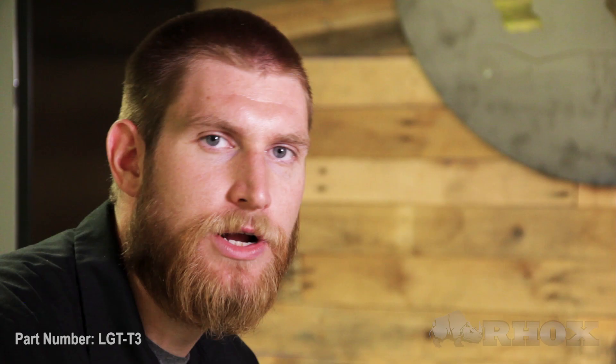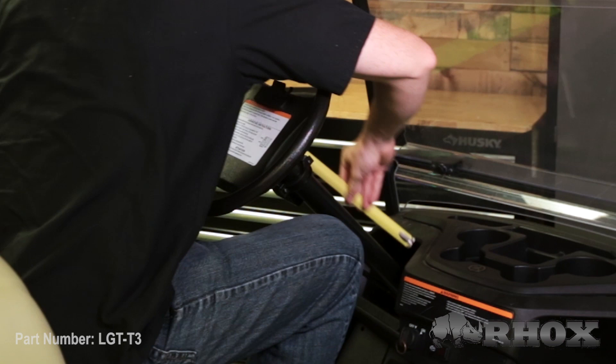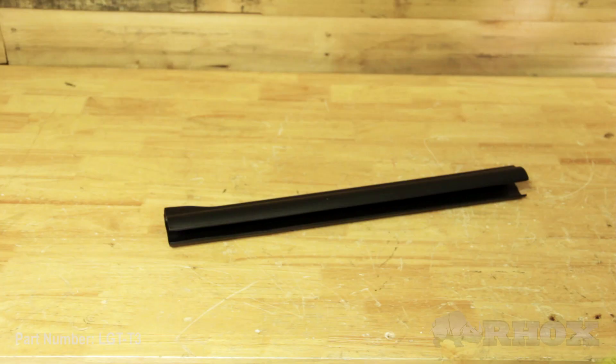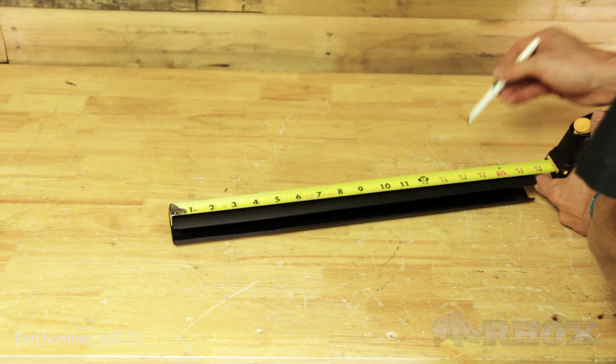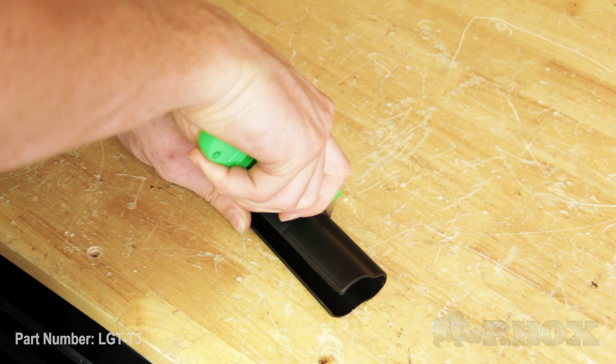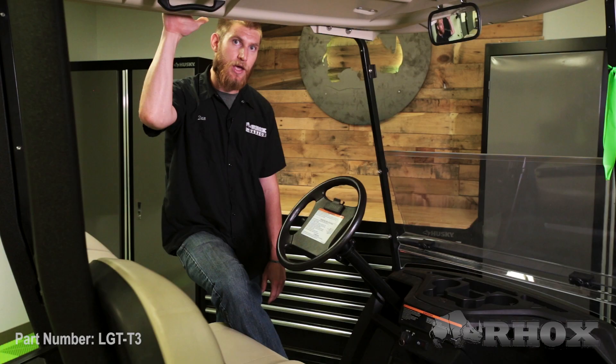Before we install our steering column cover, we need to measure the distance that we're going to need to trim that cover. We need to measure from the top of the boot all the way up to the back of the turn signal on our steering column, and then transfer that measurement over onto the steering column cover. Once we've done that, we can go ahead and trim off any of the excess and install the cover. I'm going to trim that at 15 and a quarter inches. Now that our steering column cover has been measured and trimmed, we can go ahead and install that on the cart.